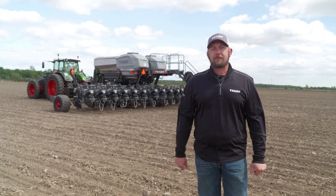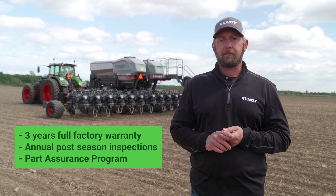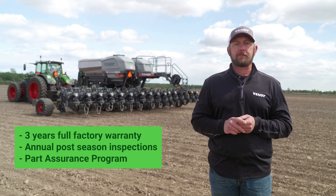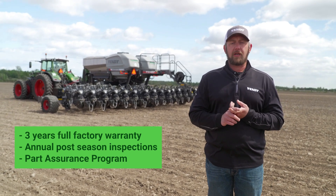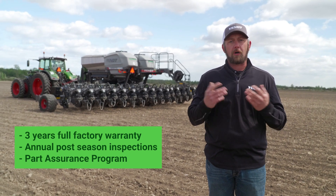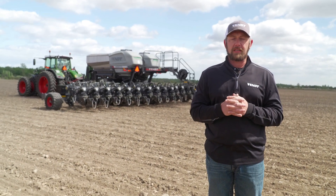The final key feature of the FENT Momentum planter is the Gold Star Warranty. With Gold Star coverage, you get three full years of coverage over all of the factory-installed systems of the planter. You have a yearly inspection done on that planter, paid for by us. You have a zero deductible for that program, and a parts assurance program that allows your dealer to inventory all of those parts needed at low cost and be assured that they can keep those in stock for you. With these features, the Momentum planter continues the tradition of FENT quality, efficiency, and innovation.